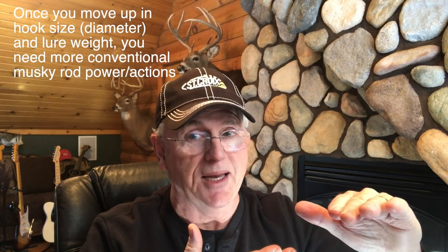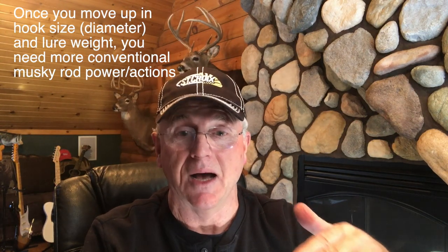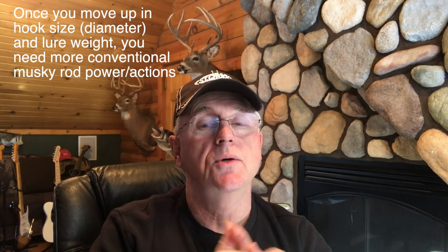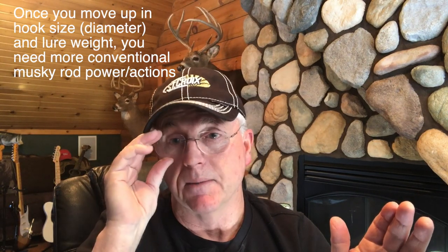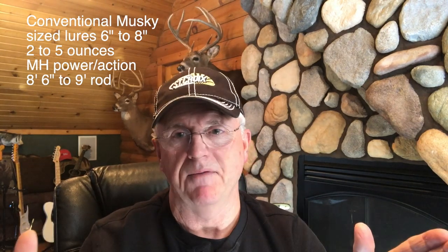As we move up in lure weight and hook size, you've got to fish with a rod with more horsepower. That's when I go into, for example, the 7-inch Bukertail, the 8-inch Depth Raiders, 7-inch and 7½-inch Shallow Raiders, and lures of that category. That 6-7 to 8-inch lure range calls for a medium-heavy, extra-fast, 8½-to-9-foot rod — just supreme.